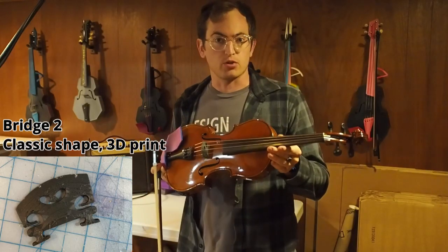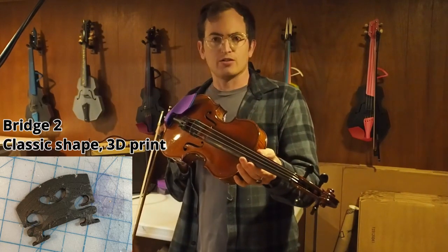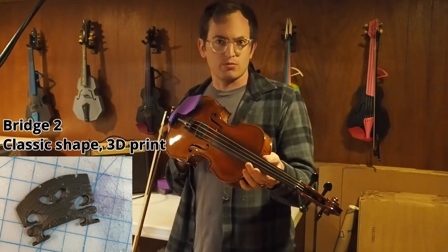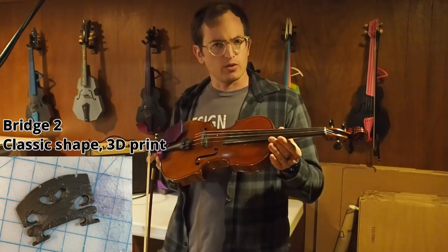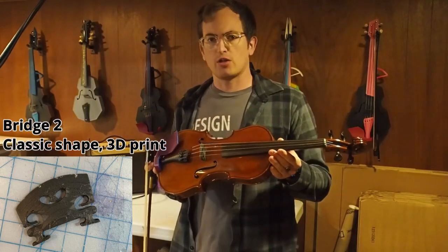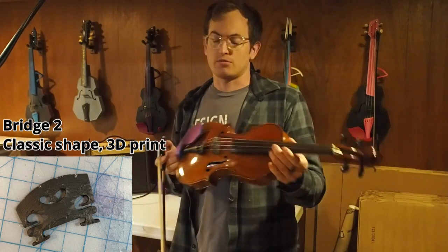This 3D printed bridge is actually an older design of mine. You'll notice it has more material and it's got more of a classic wooden bridge shape. I find that it has a darker, mellower, a little bit more closed tone, a little less volume. That's on my 3D printed instruments — let's see how it sounds on this wooden instrument.